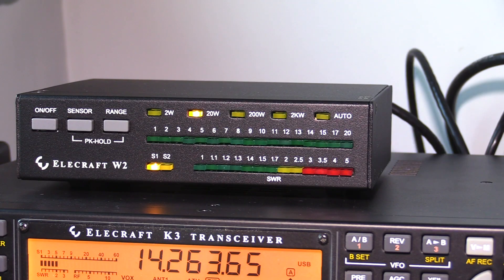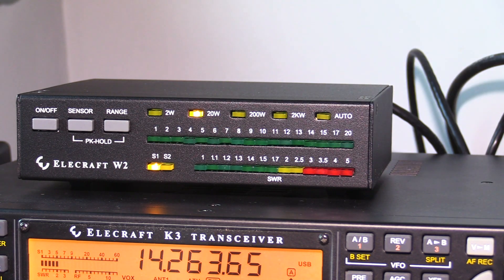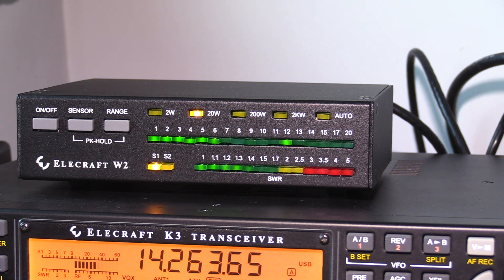In this next test I've set the power meter to a maximum of 20 watts, but I've actually set the K3 to a power output of 12 watts. So if you watch the upper meter you'll see it measuring the PEP. Hello, test — this is Golf 3 Oscar Juliet Victor. 1-2-3-4-5, 5-4-3-2-1, Golf 3 Oscar Juliet Victor. G3OJV testing.